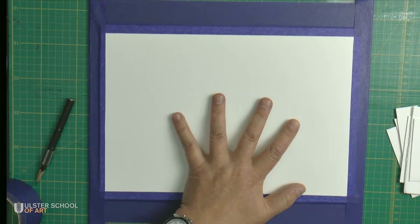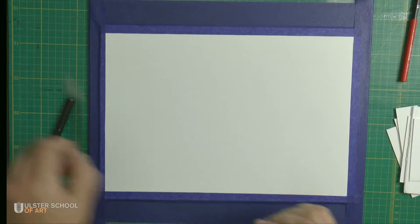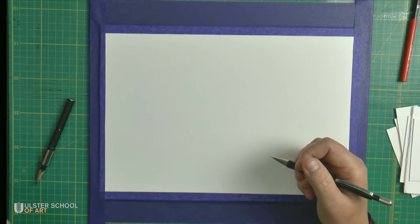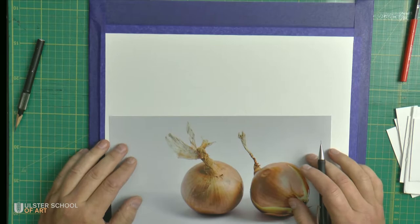You can barely see what I've done, but there are some pencil marks. From this point, using a mechanical pencil — HB 0.5 or 0.3 — I will redraw the picture, but this time with loads of details that are required.